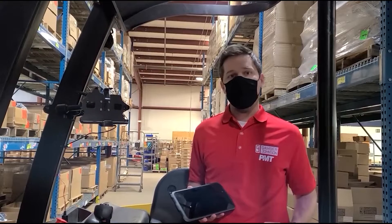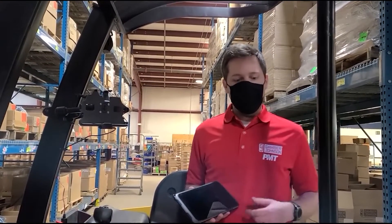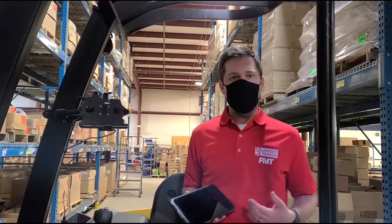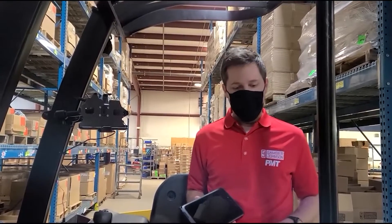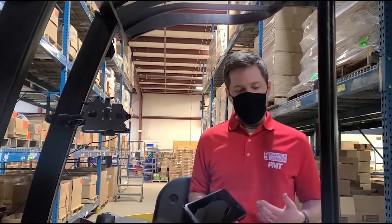Hey everyone, this is Garrett Nita from Gamber Johnson. Today we're going to be highlighting our charging cradle for the Tab Active 3. Today's mobile worker depends on having information available at a moment's notice, whether they're in a vehicle or in a warehouse, and having the right equipment is vital to this operation.